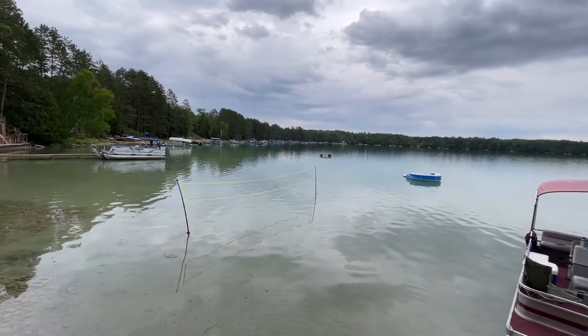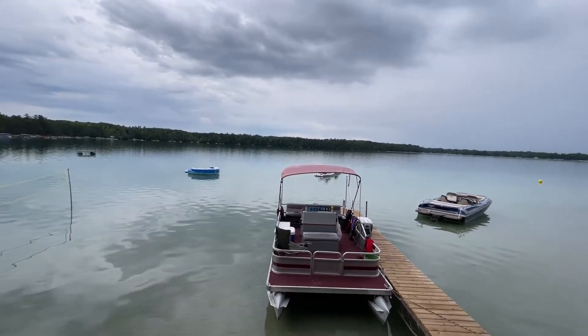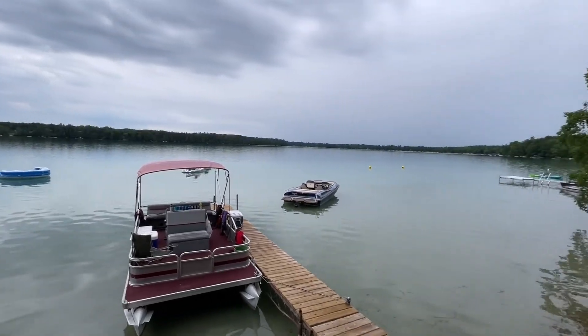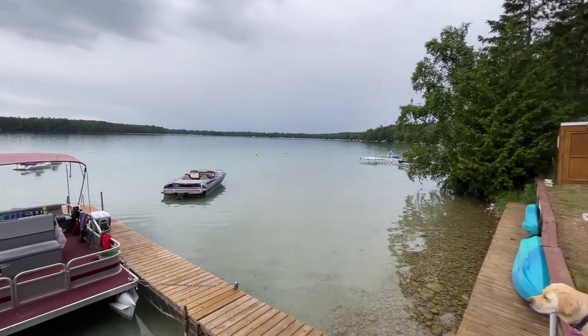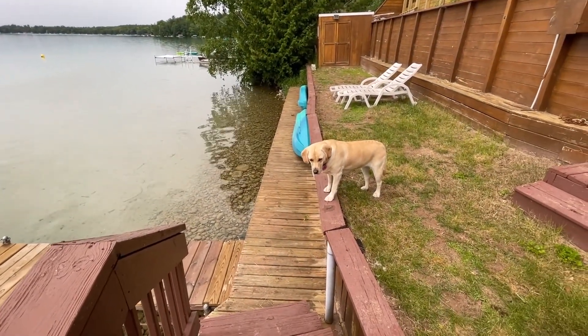Friends, just so you can check it out, this is beautiful Lake Avalon in Hillman, Michigan, early in the morning — including Bailey, who'd rather be swimming, right big girl?